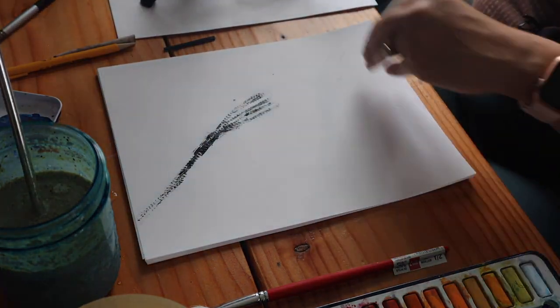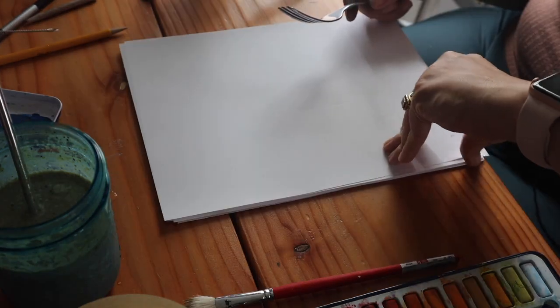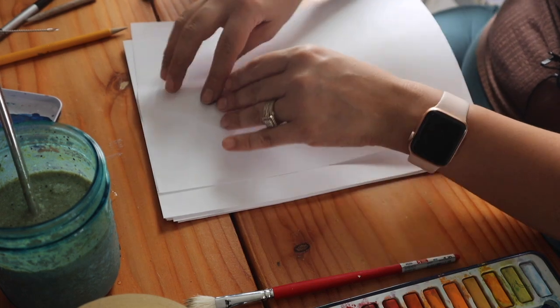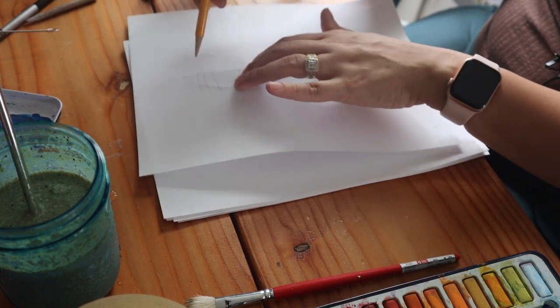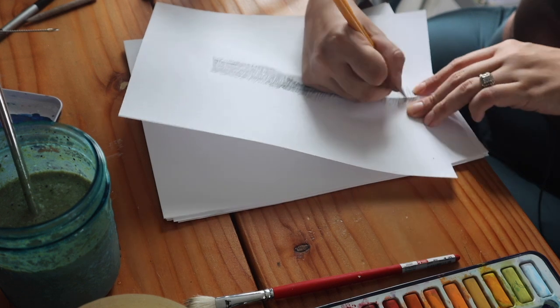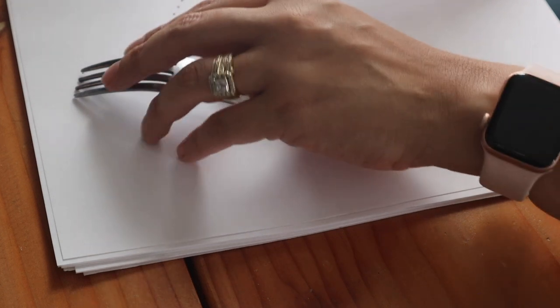After that I just started experimenting with different brushes and textures. Then something brought me back to my childhood — when I was young I used to put coins under a piece of paper and scratch over them with a pencil. So I took the actual fork, placed it under the paper, and scratched over it with pencil, and I think it turned out pretty awesome.